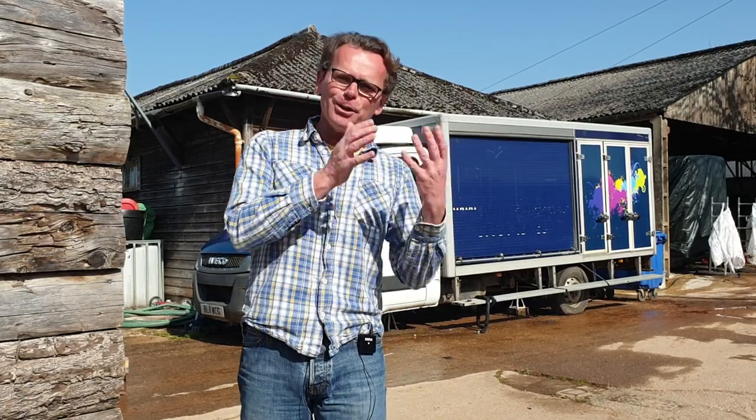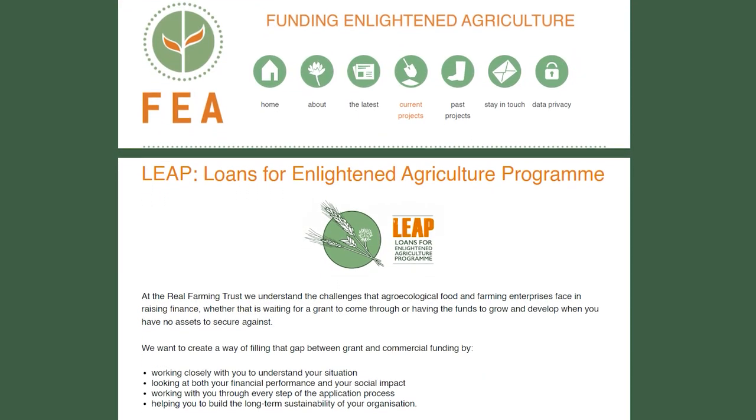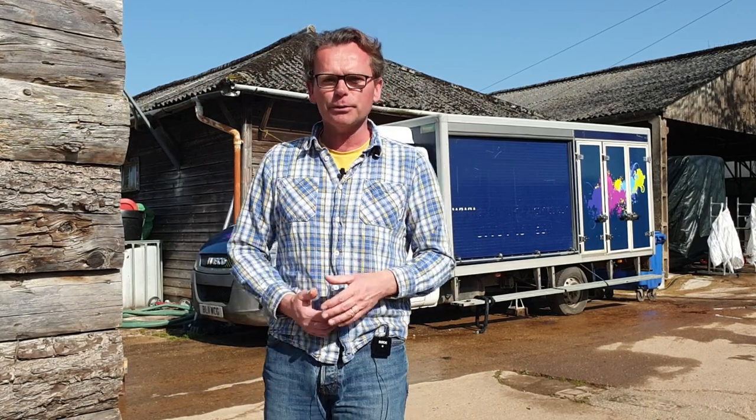We'll tell you more about this new farm in a bit, but first some really exciting news. We've just found out that we've secured finance for this new farm through a programme called LEAP, run by the Real Farming Trust. Really pleased to work with them on this. They've got this vision of supporting and building, from first principles, a whole new food and farming system, supporting and building new farmers for the future.